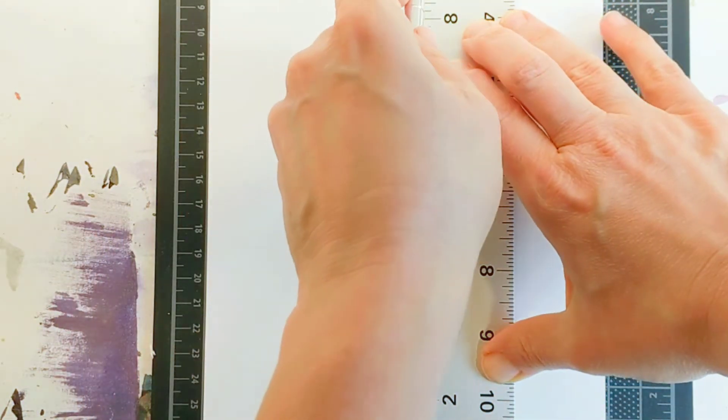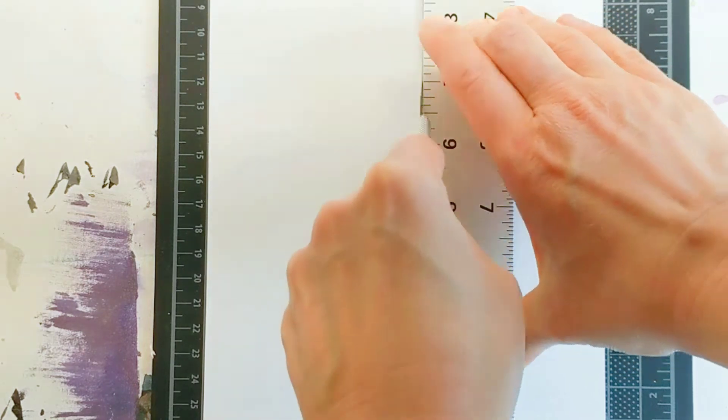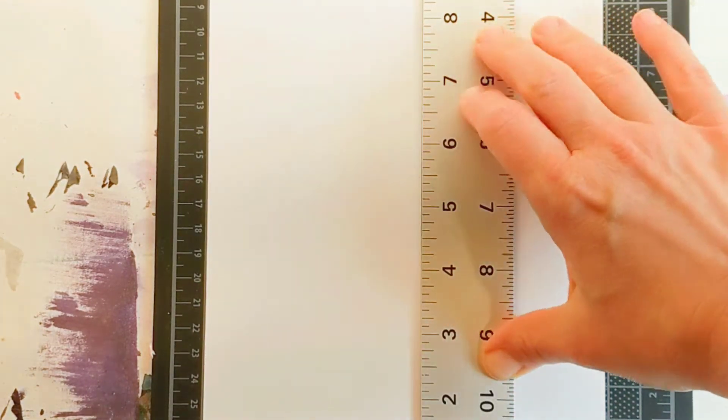When I use a ruler and a blade, I have this little trick I do with my finger after the cutting starts — right there. It holds it in place.